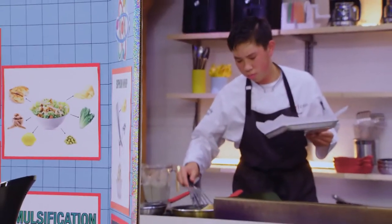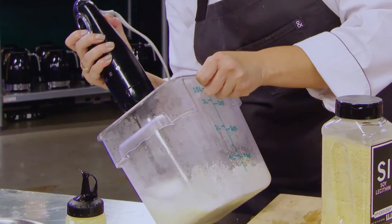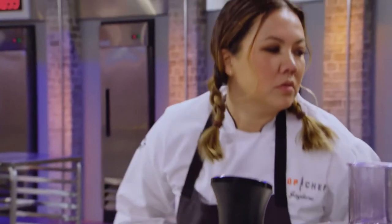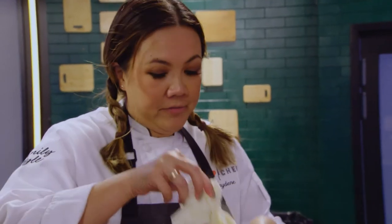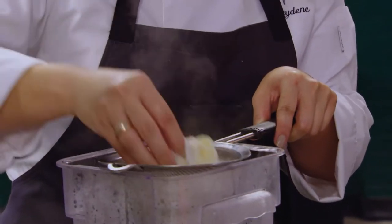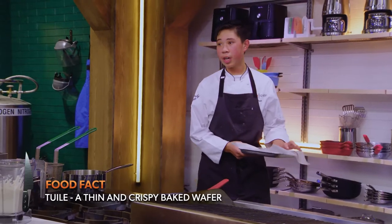I'm adding some soy lecithin, and this is going to create a Parmesan foam that we're going to top on top of the salad. At the same time, I'm really nervous, because if something goes wrong, I know someone over here might give me the blame for it. I don't know anyone who's made a chicken skin tuile with chicken fat. If you can pull that off, Ocean, that's like legendary. We've got 20 minutes left.